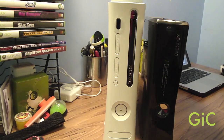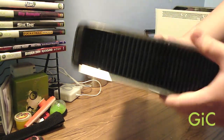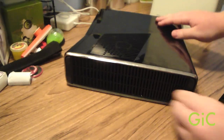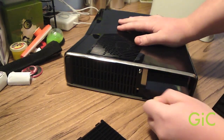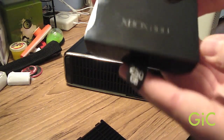Now on with the hard drive. The old 360 has a hard drive that sits up on top, and the new 360 actually has a hard drive hidden at the bottom. Pull out the grille — here it is, the new 360 hard drive, 250GB.